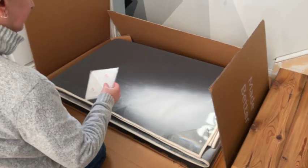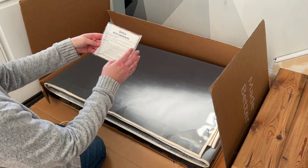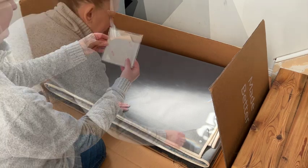Also in the bag, you'll find a package of cleanable, reusable rug grippers for the corners in case you need them, which from my experience, you likely won't.